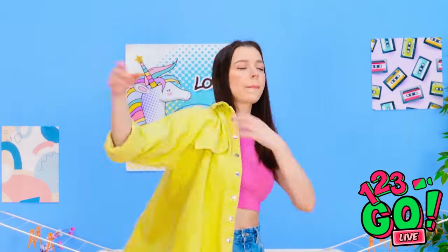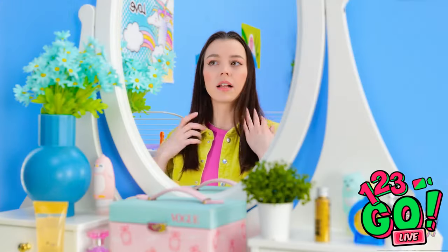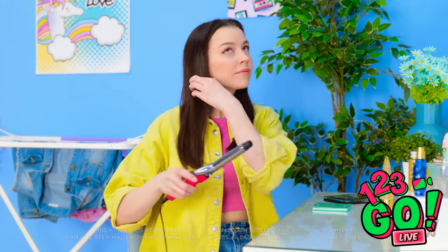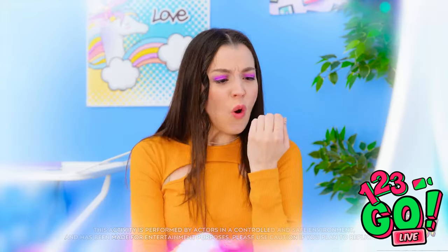It's almost time to go. I'd better get ready. How's my hair looking? Maybe I should try something different. Hold on — I remember what happened last time. Ouch! That was sore.